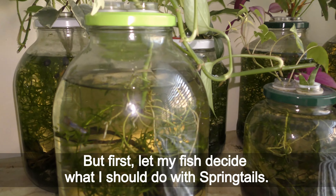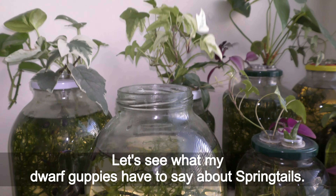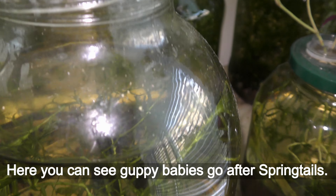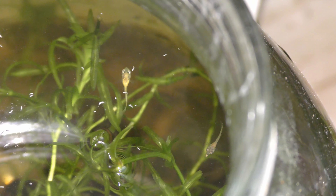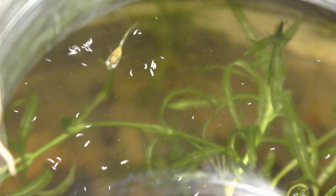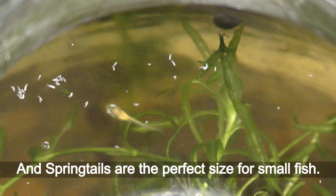But first, let my fish decide what I should do with springtails. So I give springtails with grindleworms to my fish to try at a regular feeding time. Let's see what my dwarf guppies have to say about springtails. Here you can see guppy babies go after springtails, and that is an adult male coming in for springtails. Seems like guppies like to snack on springtails, and springtails are a perfect size for small fish.